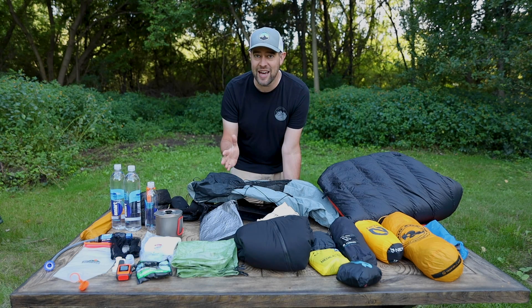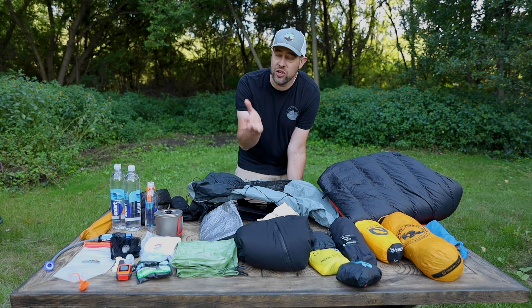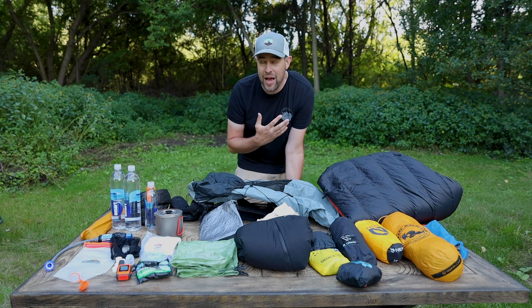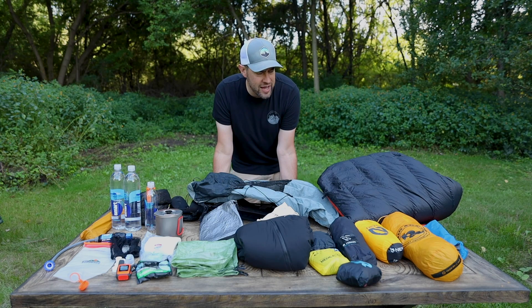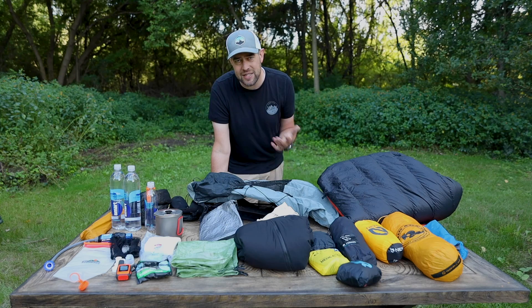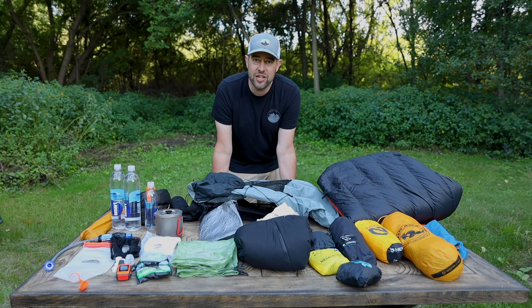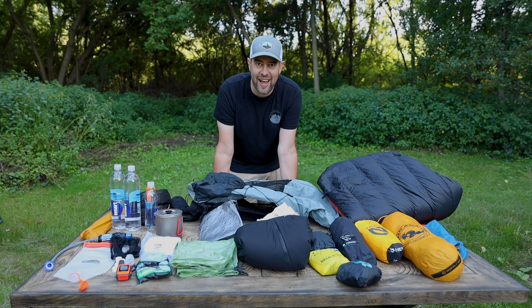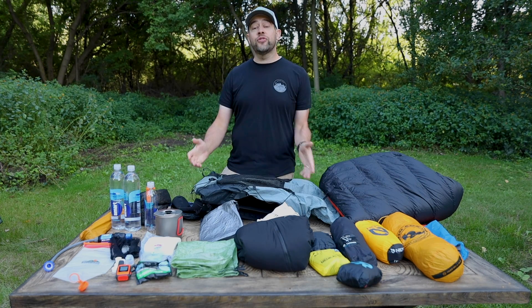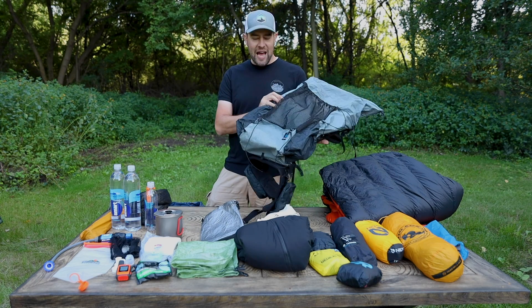Don't buy something just because I've got it — make sure you test stuff out and try it out, and make sure it's going to fit your needs, because how I backpack may not fit your backpacking style. What I'm going to do today is walk through some of the new gear and get a little bit detailed on some of the other gear. I'm also going to pack it up for you and show you just how this whole setup fits inside a tiny little backpack. My go-to backpack is the Z-Packs Arc Blast.